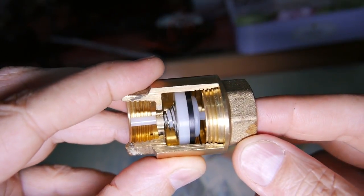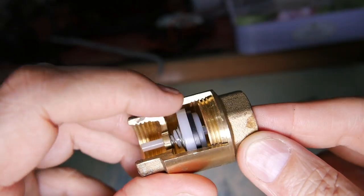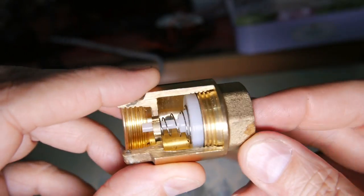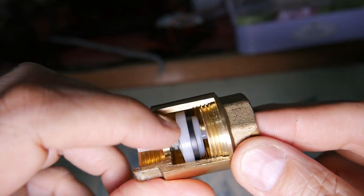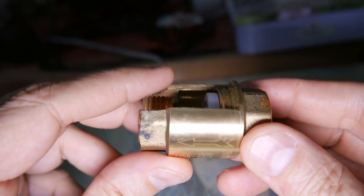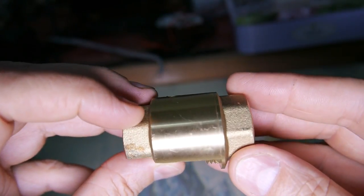Water flowing in this direction will push the thing open. In a well-designed valve like this one, there's plenty of space so water won't be restricted. This is a half-inch valve, and when open you'll get more than a half-inch total area through there, so it will flow around and out through a half-inch pipe on this end. Pretty simple — hope you found it useful and interesting in your home improvement projects.